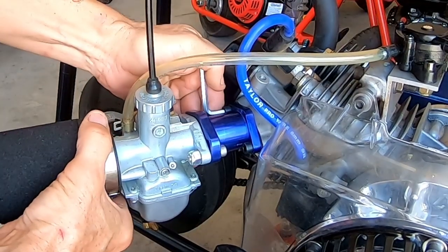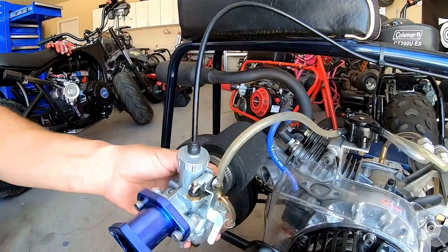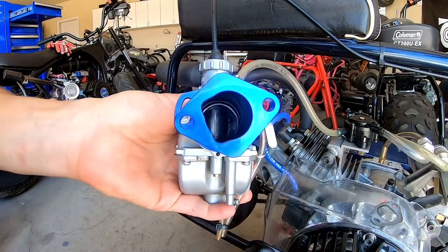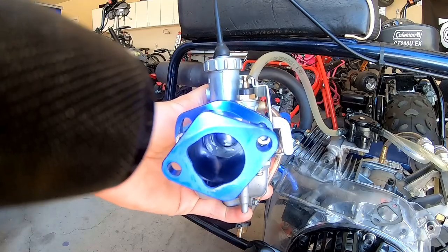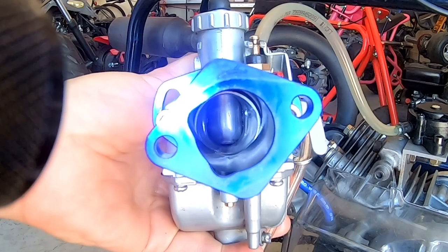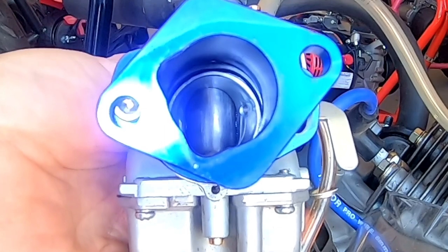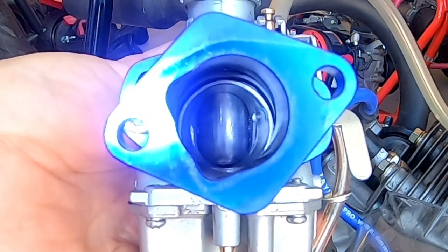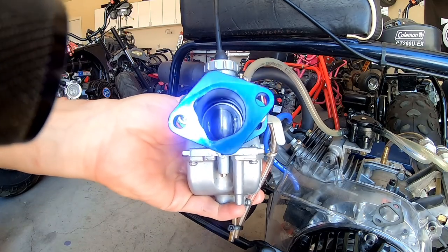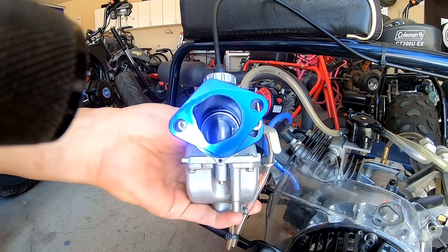I'll pull the carb off. Everything on the outside looks fine and looks like it's in alignment, but if you look down the manifold you'll see that the carburetor on the bottom is totally out of alignment with the o-ring on the carburetor. The manifold is not matching up to the carburetor properly, creating a vacuum leak or air leak, making the engine run super lean — so you have to have the choke on all the time or it idles super high.